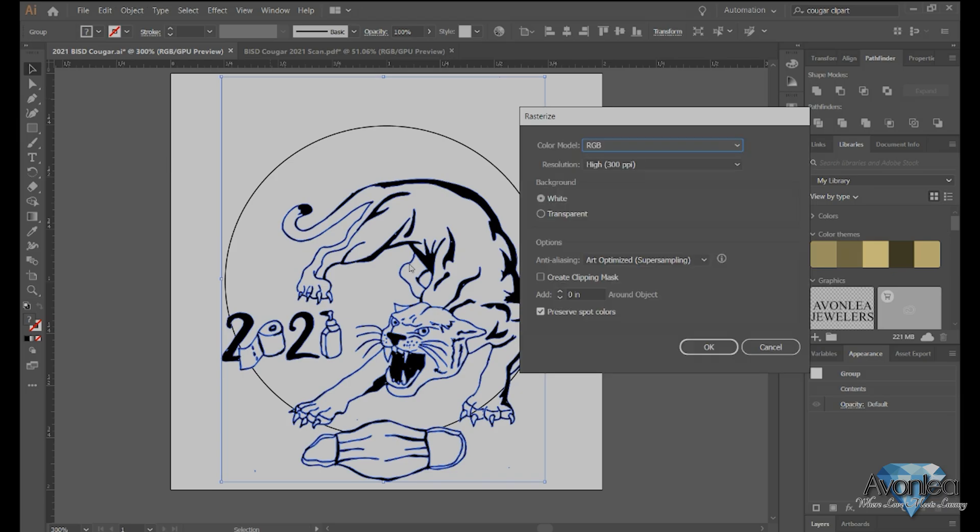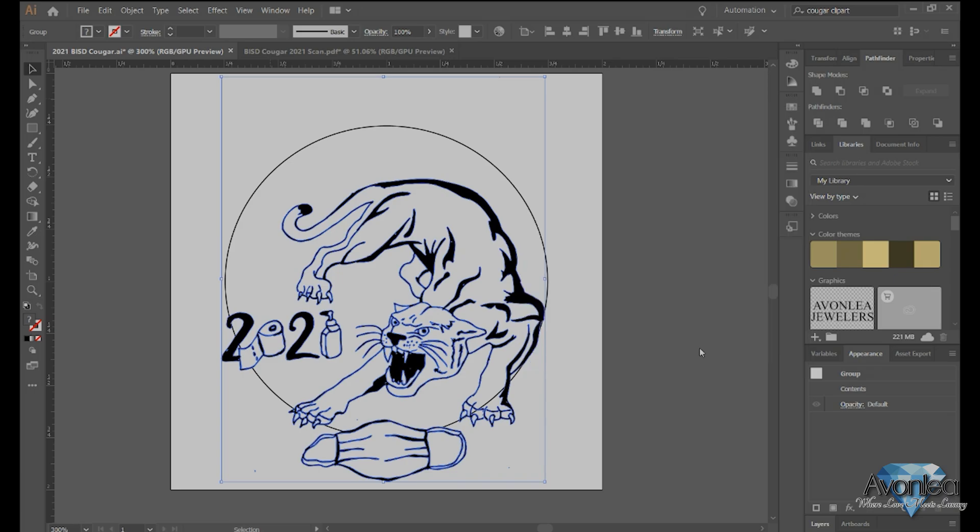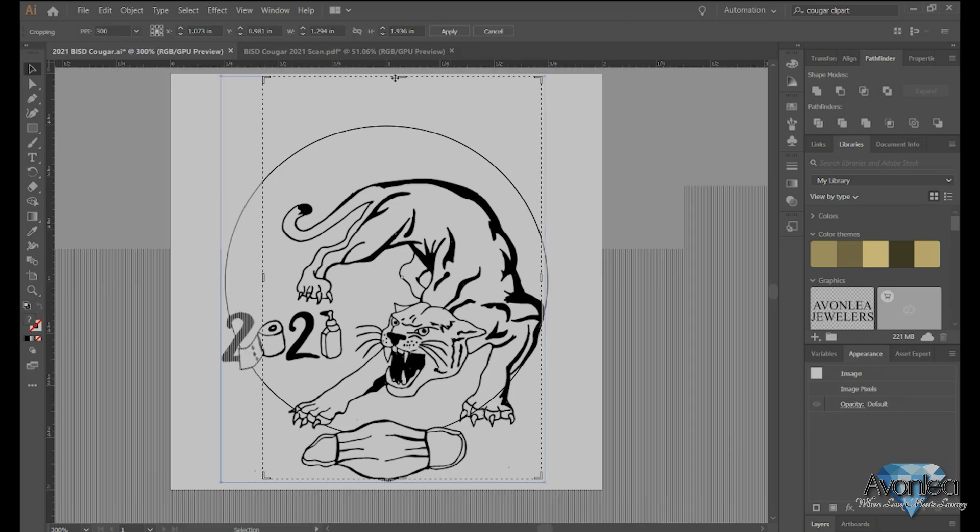Sometimes I like to go back and rasterize it after I have done an image trace, and then I make the background transparent. I am going to crop the image just to get it as close to that as I can.